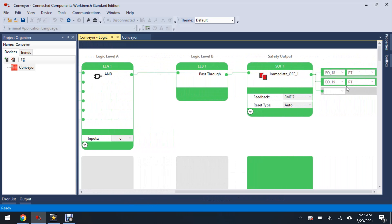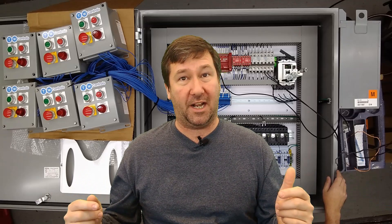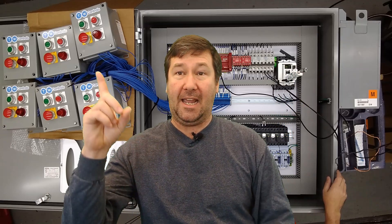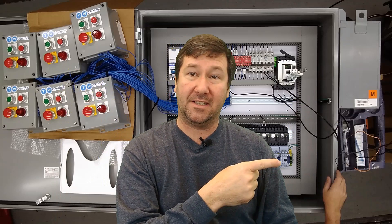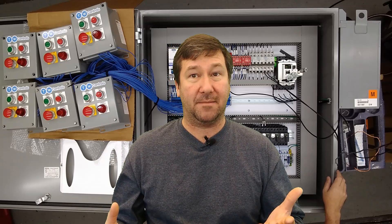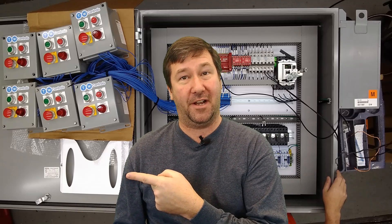If you happen to have a custom control panel you're looking to get built, please feel free to contact us. Here are some other custom control panel videos we have that you may find helpful, and YouTube thinks that you'll like these videos too. Please hit the subscribe button — we put out at least one video a week. And if you find our videos helped you make some money but you're not actually using our service, then please consider supporting us over on Patreon.